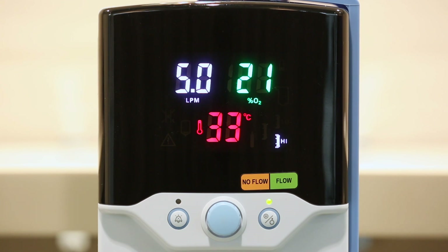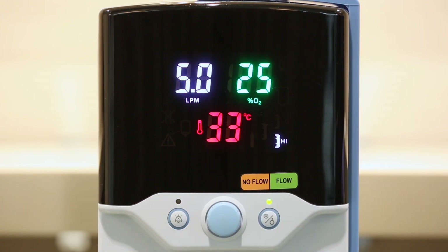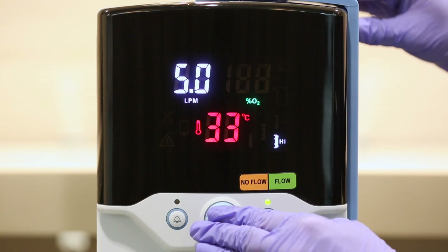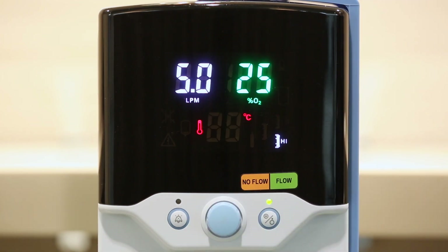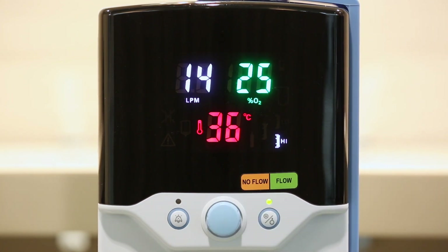To adjust these parameters, push the center blue control knob and the FiO2 field flashes — turn the knob to your desired setting. Push the knob until the temperature field flashes, then turn the knob to your desired setting. Push the knob until the flow field flashes, then turn to your desired setting. Once the selected parameters have been set, simply stop pressing the button and the unit will lock in the settings.